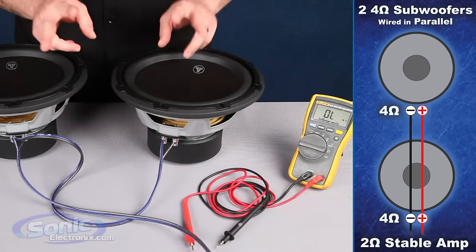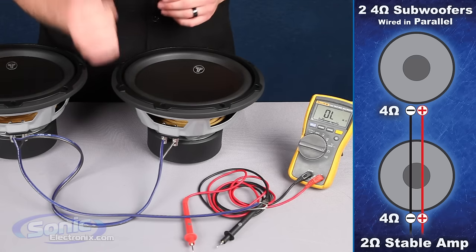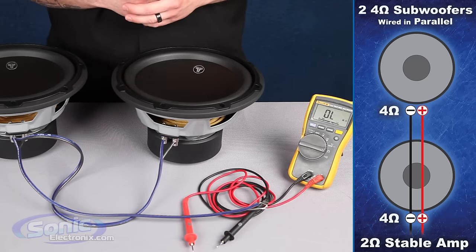So that's how we wire two single 4 ohm subs in parallel to equal a 2 ohm final load. This is Brennan with Sonic Electronics, your source for everything car audio.